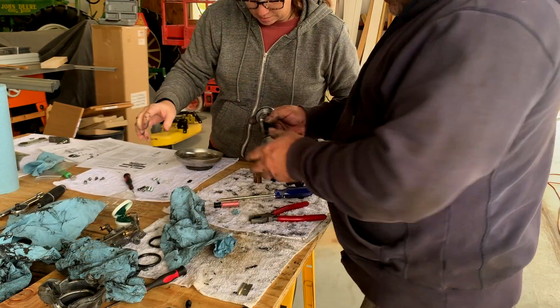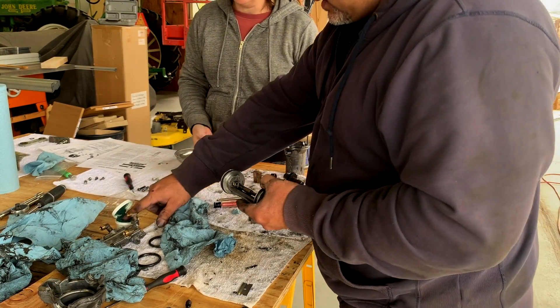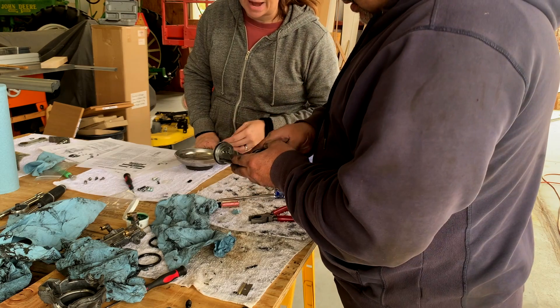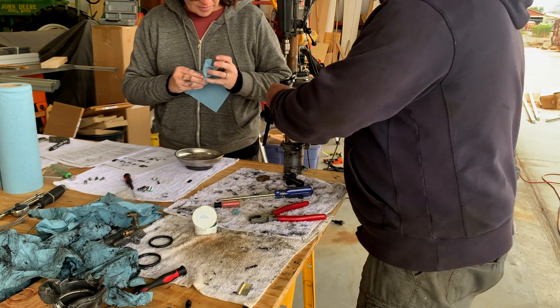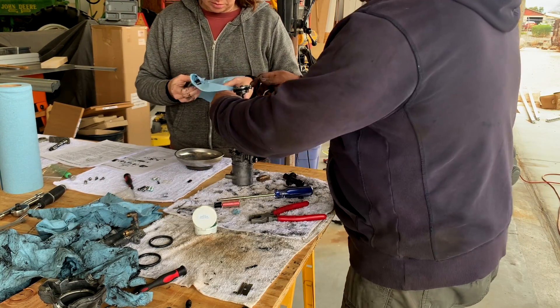We've got to put grease all over this kit. The manual says to apply it liberally all over the rack and the O-rings.